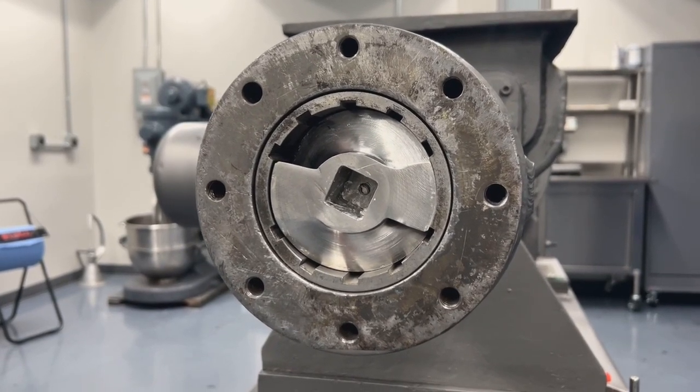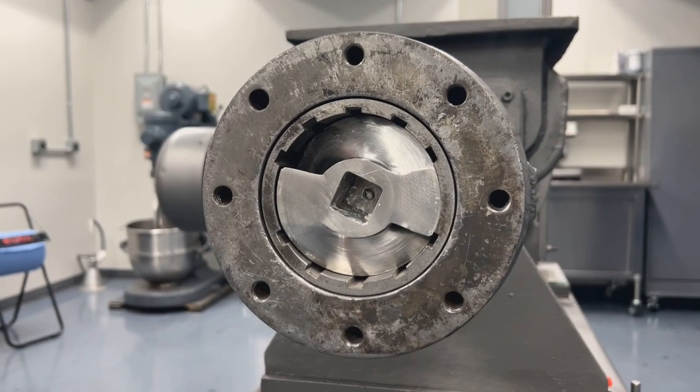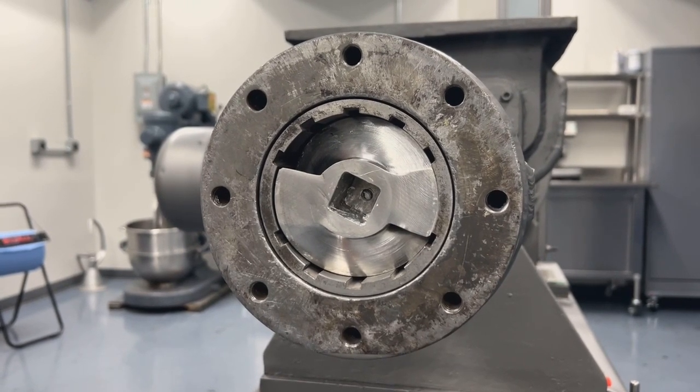We're going to start by demonstrating how to swap out a grooved liner for a smooth liner and replacing it onto the extruder.